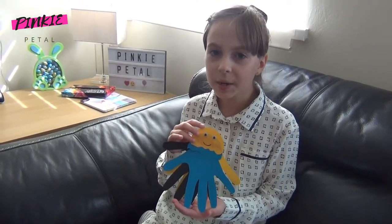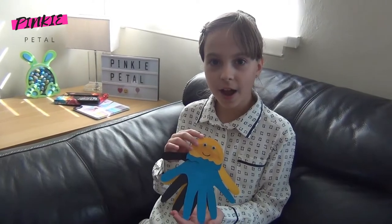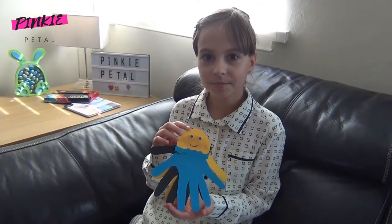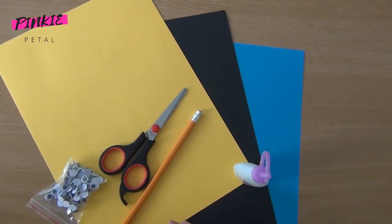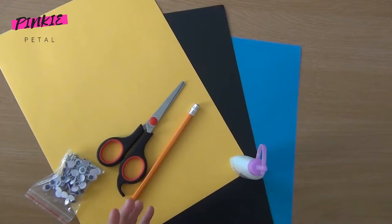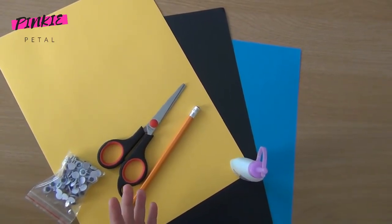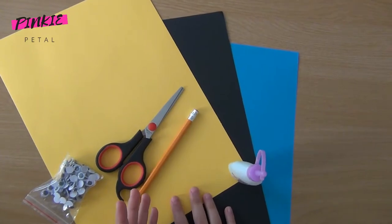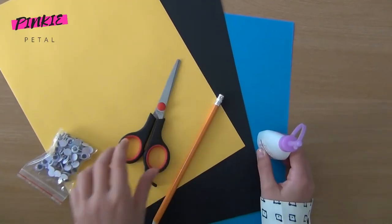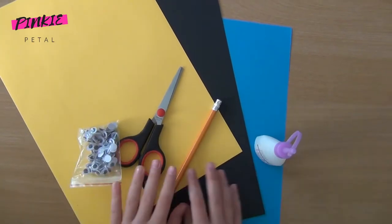Welcome to my channel Pinkie Petal. Today I'm going to show you how to make this wonderful cute DIY jellyfish. For the DIY craft jellyfish you'll need three colored papers — you can choose any color you like. I chose blue, black, and yellow. You'll also need some glue, a pencil, scissors, and some googly eyes. Let's get started!